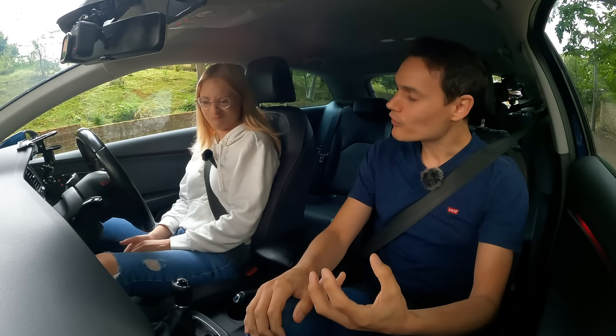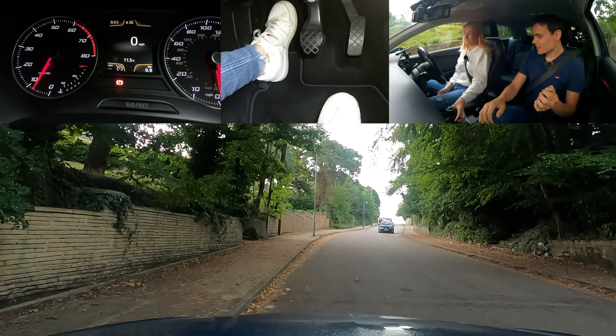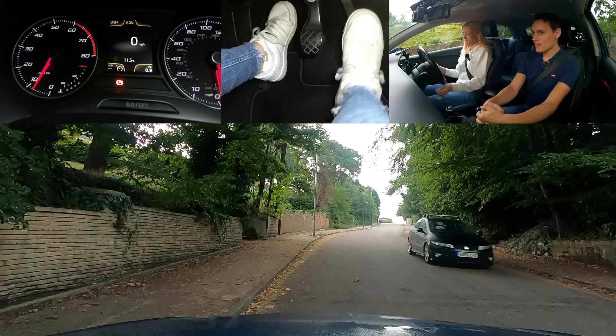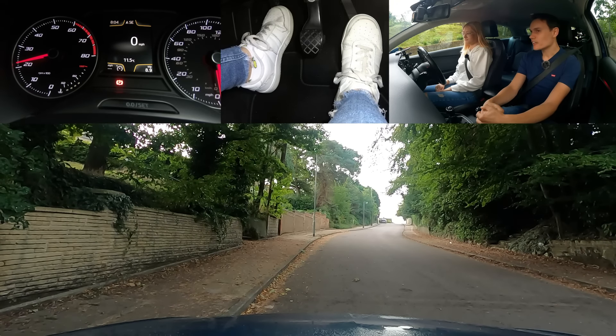We're going to play with the bite point first. Clutch down, first gear. Get some gas — there we go — and find the bite point. Don't want to move, just find it.